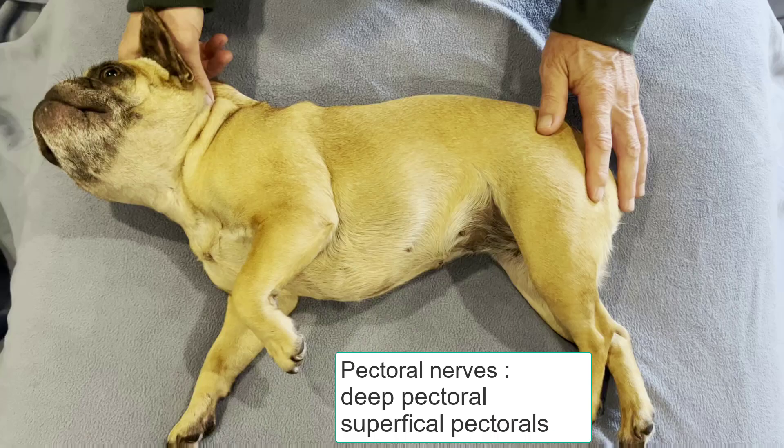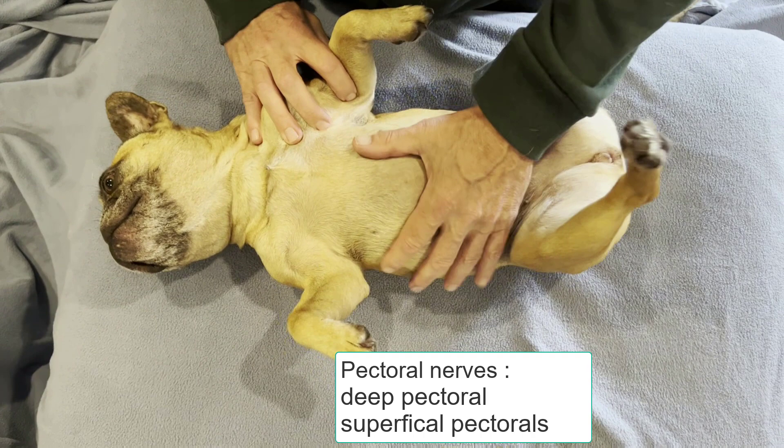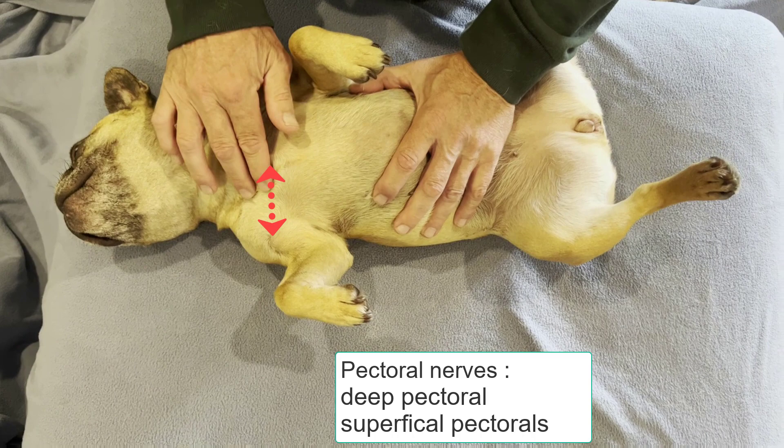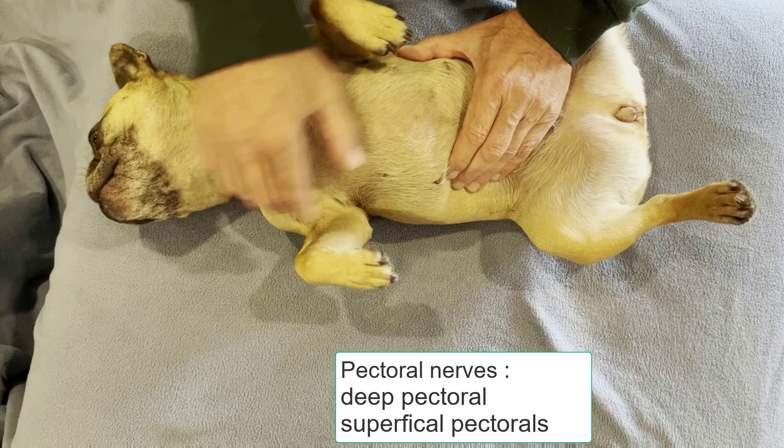Penny has volunteered to show a different view of the pectoral muscles — she likes to roll on her back. From a ventral view, the superficial pecs come from the first two cranial sternebrae into the proximal cranial aspect of the humerus. The deep pectorals come from the length of the sternum and insert into the medial aspect of the humerus.